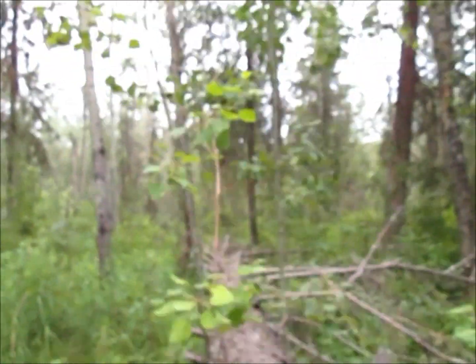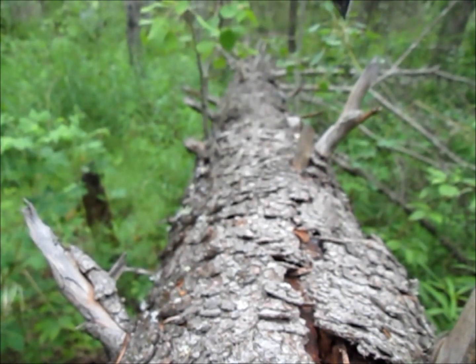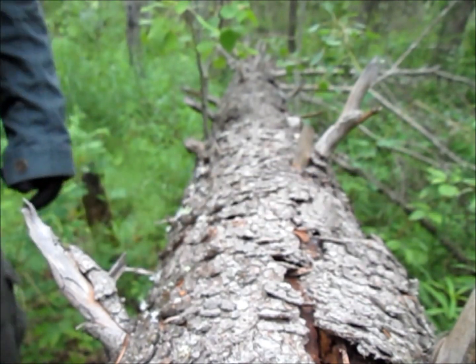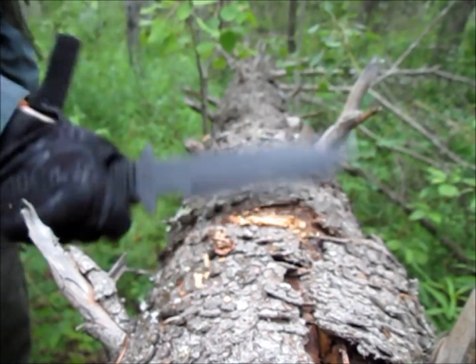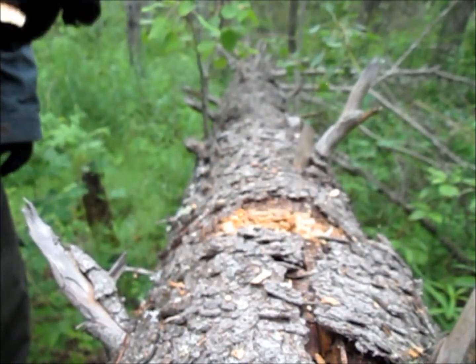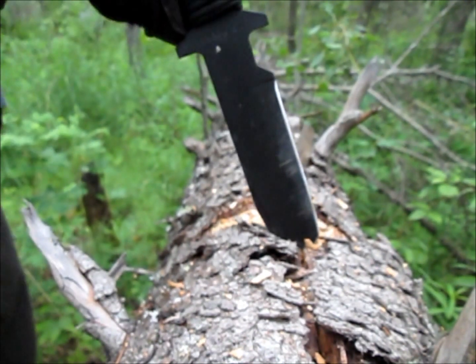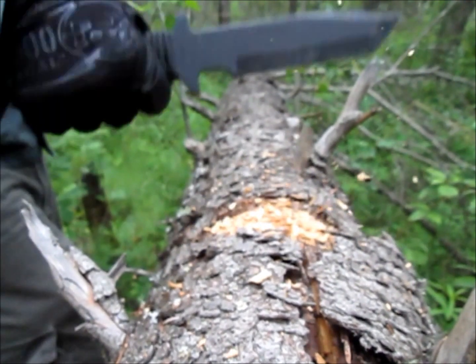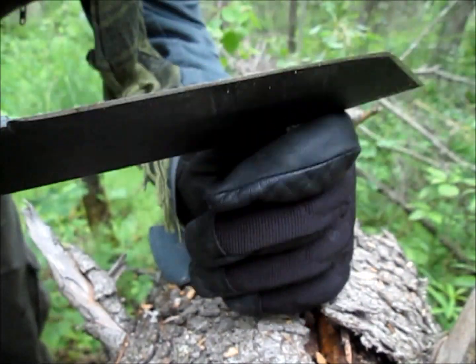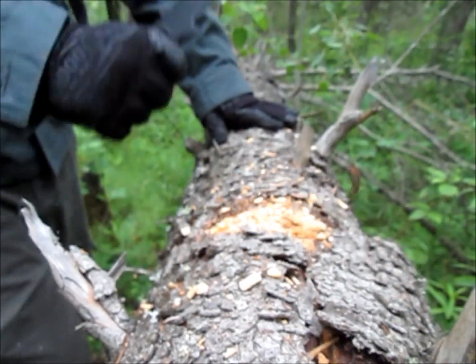Let's just see how deep I can bury it into a dead log. And we still have a nice, perfectly sharp blade even after all that. So I might not be the biggest fan of Cold Steel, but their stuff's still good.